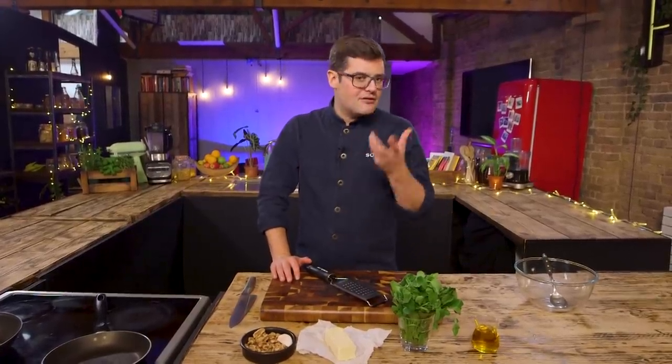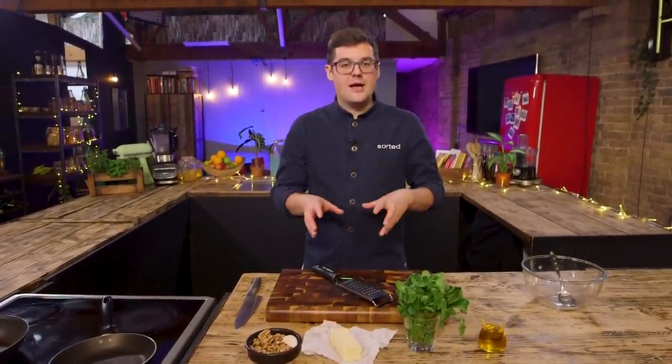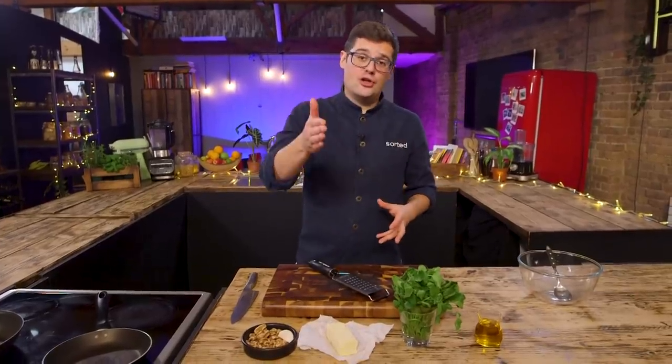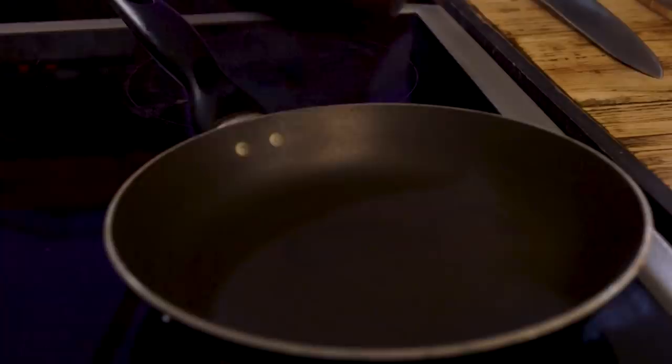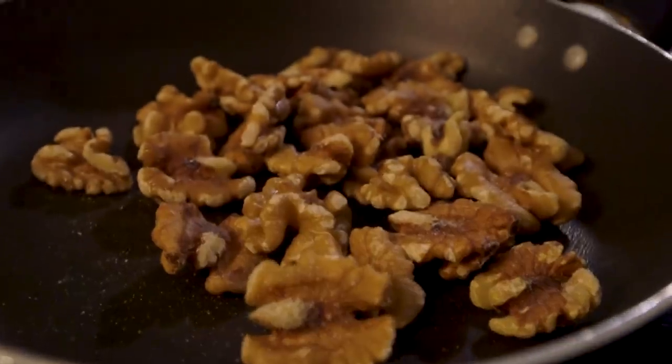Now you understand my handy tip. Recipe number two. The thing is, pine nuts and parmesan are relatively expensive. So this next version uses more affordable ingredients in the UK. But once you get the idea, you can use whatever flavours you want from wherever you are. Same rules as before. Instead of a handful of pine nuts, a handful of walnuts. I'm still going to toast them off. Walnuts, cob nuts, super seasonal in the autumn and winter in the UK. But equally they could be pecan nuts, macadamia — whatever you want that's affordable, tasty, or that you have in your store cupboard.